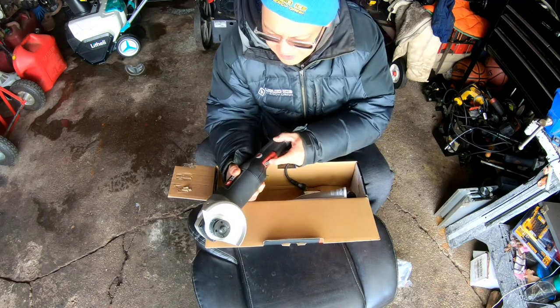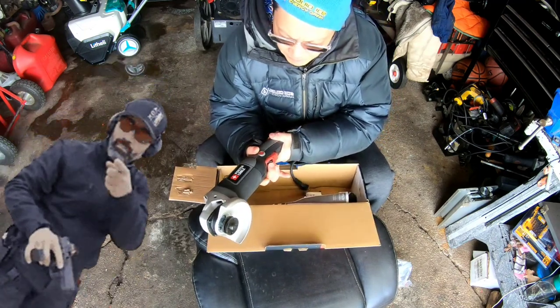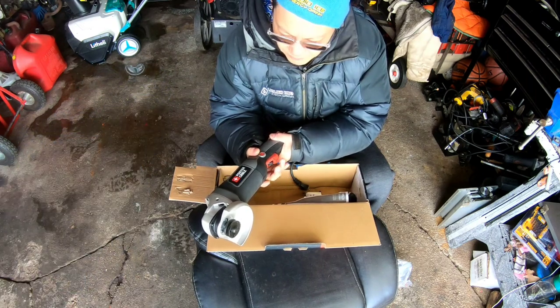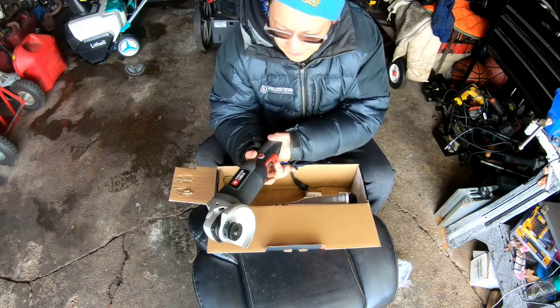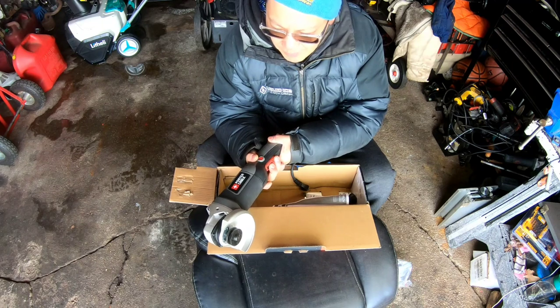This one has a safety trigger, kind of like a Glock — you have to press it first before you can engage it. If you just touched it by accident, like stepping on it, it wouldn't go on. You have to go over the guide, push this in, and then push that down.